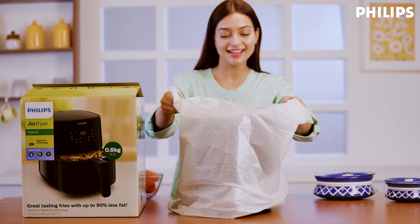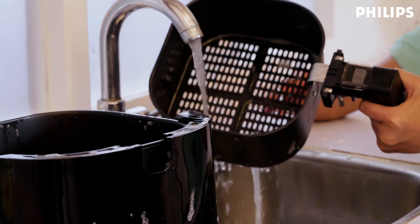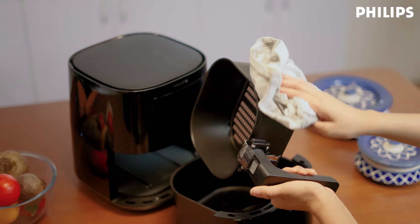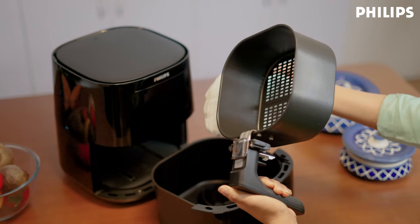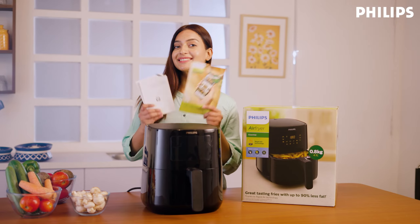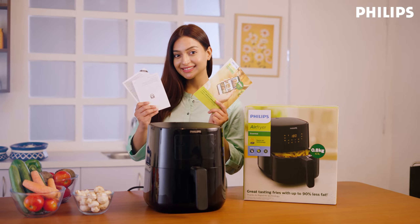First, remove all packaging materials and wash the basket clean with warm soapy water, or clean all your parts in your dishwasher. Then, just wipe down the outside and the inside of your air fryer with a moist cloth. In the box, you will also find an instruction manual and a leaflet.